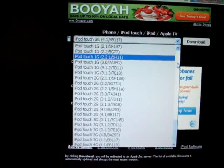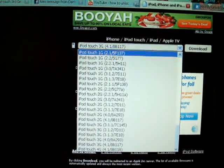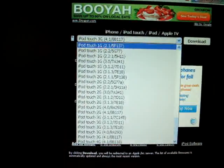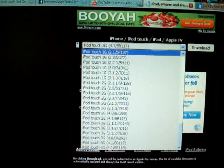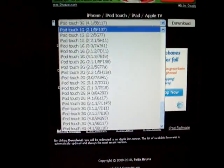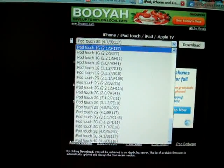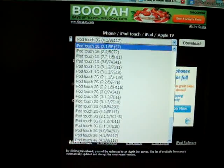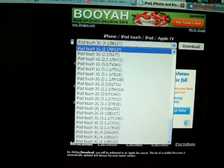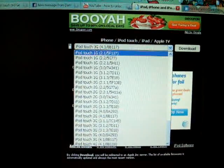So first we downloaded iTunes, the latest version, and now we're downloading the firmware. After you do this and these completely install — it will take a while — you want to wait until the download is done; usually down here it will say 'downloading' and give you a percentage. You wait until that's completely done. When it is, shut down your computer and restart your computer. I tried it without restarting my computer and did not have luck the first time. Once I restarted it, it worked.